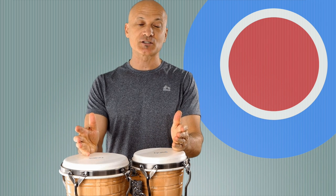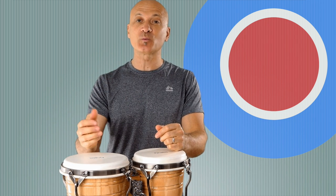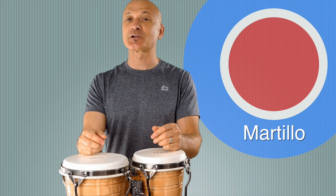All right, World Drum Club members, this is for you. For being a member and supporting this channel, I want to thank you guys so much. Spread the word, because the more people we get, the more I can do for all of you. I'm going to show you how to play the Martillo pattern. I know there's probably a zillion videos out there on how to play the Martillo — here's another one that's really going to help break it down for you.